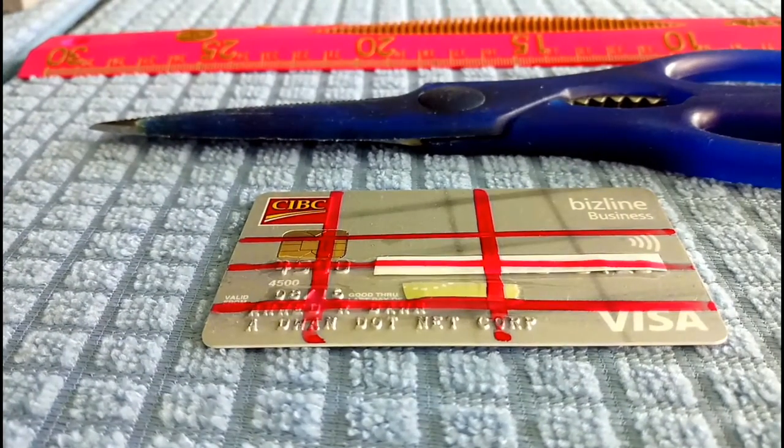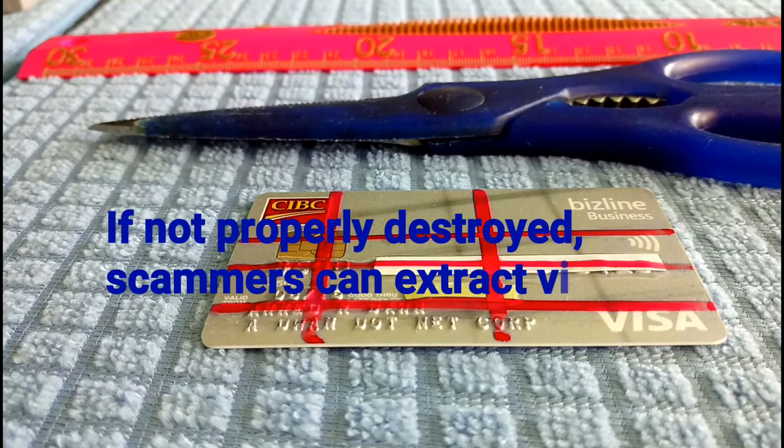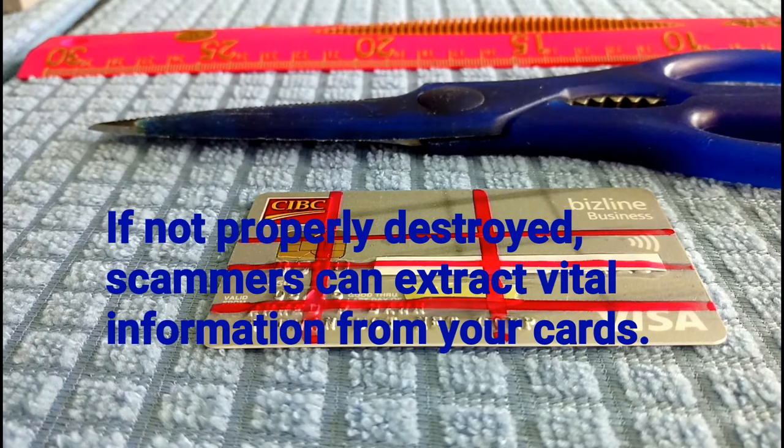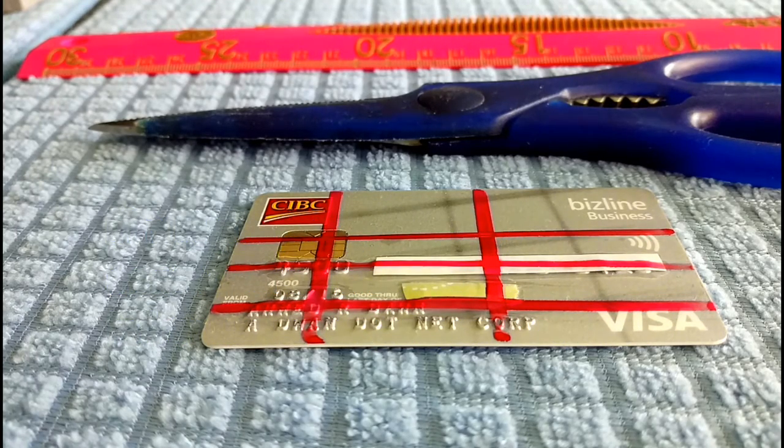Hello everyone, this is financial author Amit Dhan of Iran Journal. Today, I'll show you how to properly destroy a credit card. When you are about to get rid of old credit cards or expired credit cards, instead of just throwing them out or putting them in the garbage, you need to properly destroy them so that scammers or con artists are not able to extract the information from the credit card or from the chip and replicate the credit card to scam you.